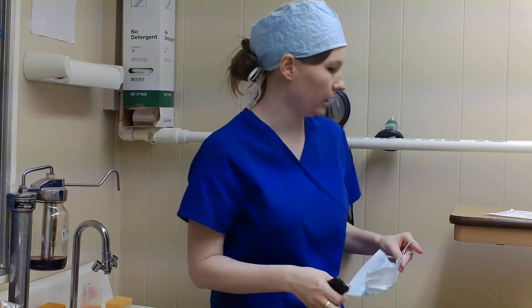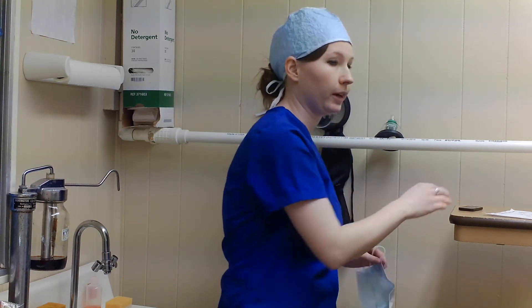Alright, this is me performing my surgical scrub. I'm going to go ahead and put my mask on.